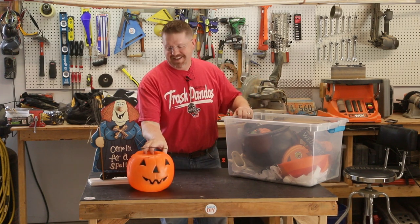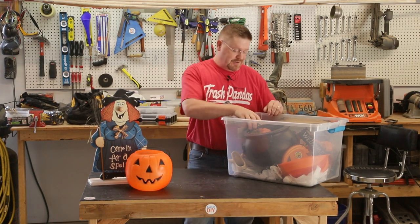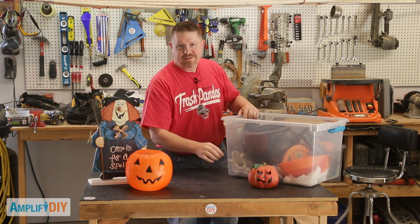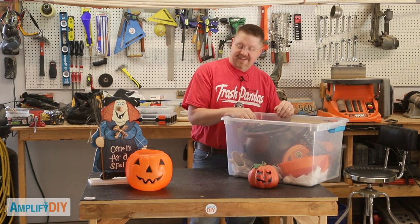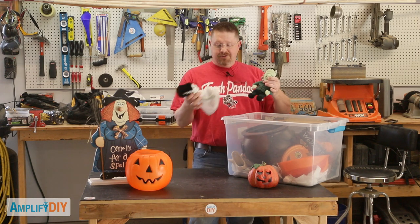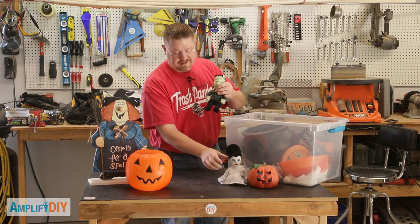I'm getting out my Halloween decorations. That can only mean it's almost time for some trick-or-treaters to show up at my door. And this year, of course, things are going to be a little bit different. Just as everything has been thrown for a loop in 2020, trick-or-treating is going to be affected.